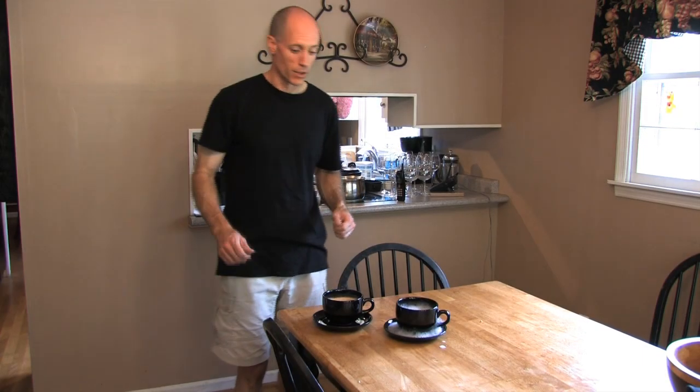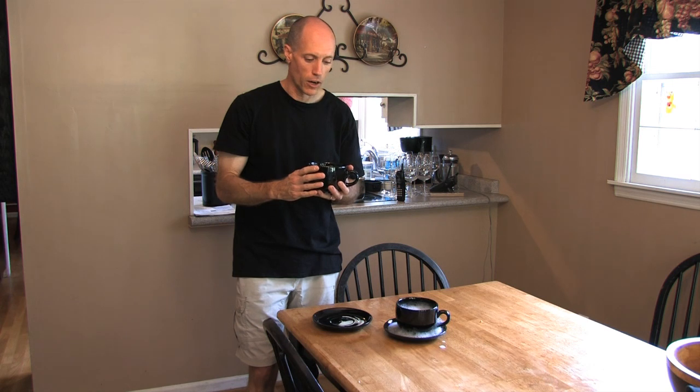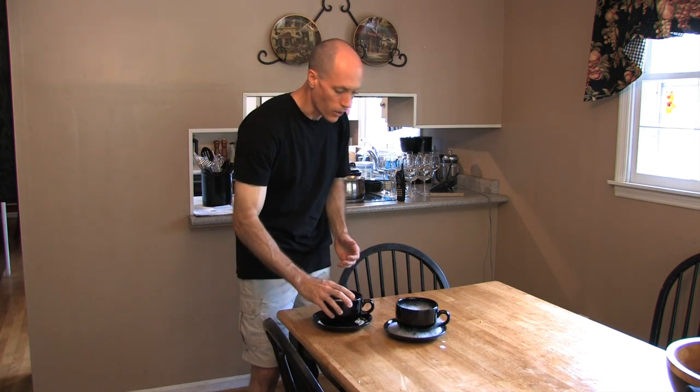All right, now for the taste test. I'm going to start with my machine-brewed latte. Mmm — that's just perfect. No hint of bitterness at all, because we frothed the milk first, then brewed the espresso second, and immediately combined the milk and the espresso. Mmm, that is so good.